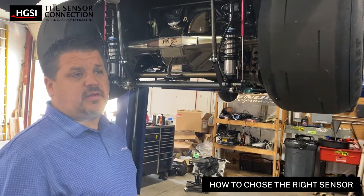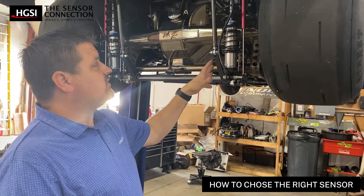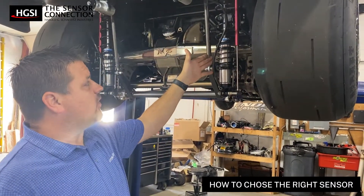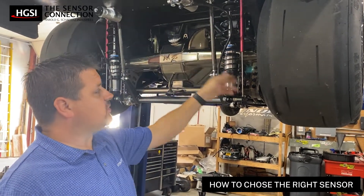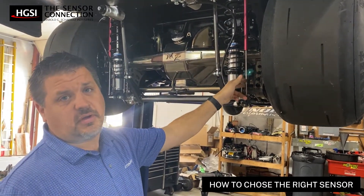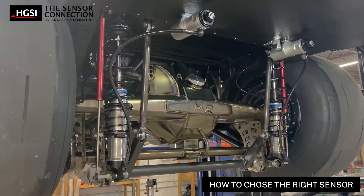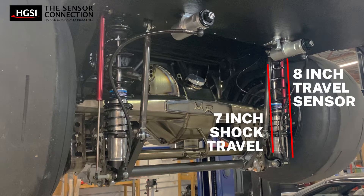One important thing when you're trying to figure out what part number and sensor you need is making sure you have the correct stroke. On our application here, we're running a 7-inch stroke shock, so we chose to go with an 8-inch stroke sensor to make sure that we don't have any bottoming-out issues, that the sensor can read our entire travel, and that we can most accurately control what we're doing.